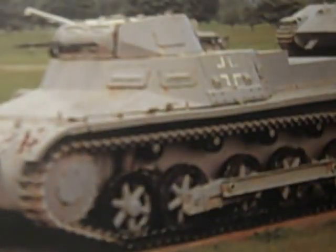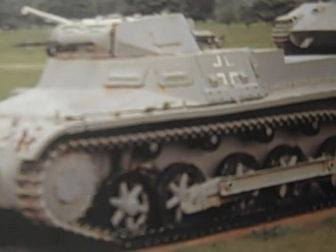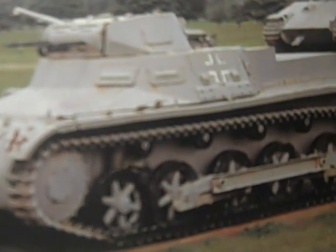The Panzer I Model B was the second production model and entered service in 1935. Being slightly longer than the Model A, it was armed with two machine guns — you can see the two machine guns right there in the turret.